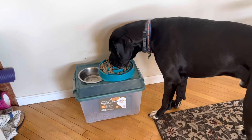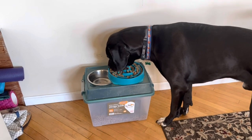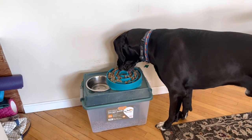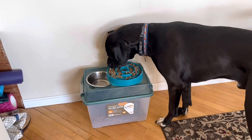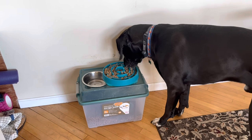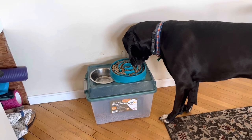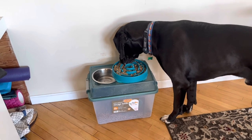Ever since we implemented this feeding strategy, he has not regurgitated once. He has puked after eating some sticks and grass in the yard, but he no longer regurgitates after eating with the soft kibble and the slow feed bowl. This little trick has really helped us and I hope it can help some large breed dog owners or other dog owners out there as well. Take care, everybody.